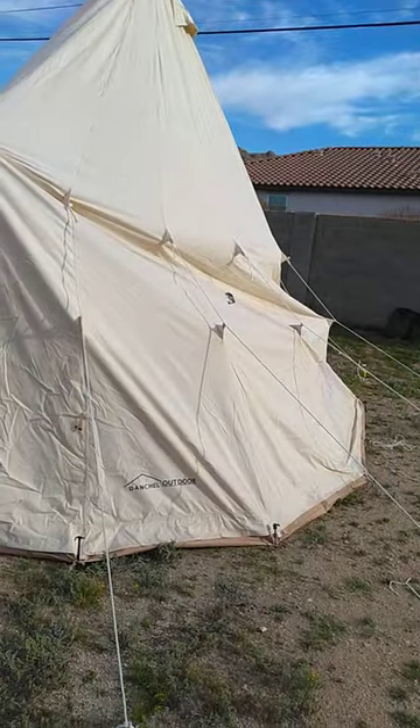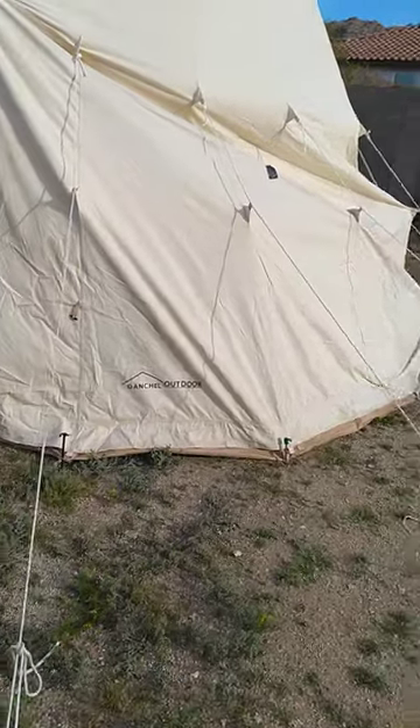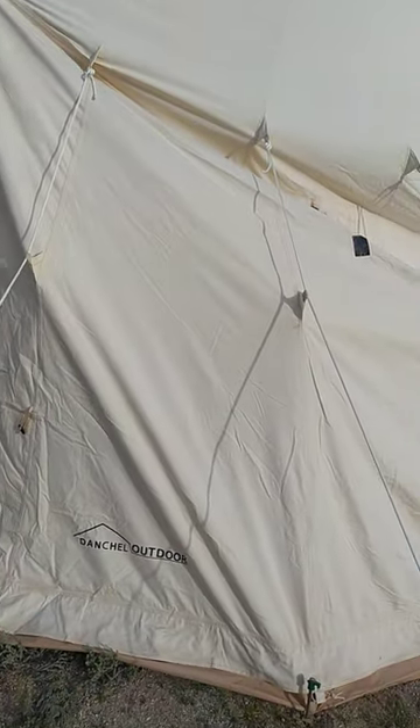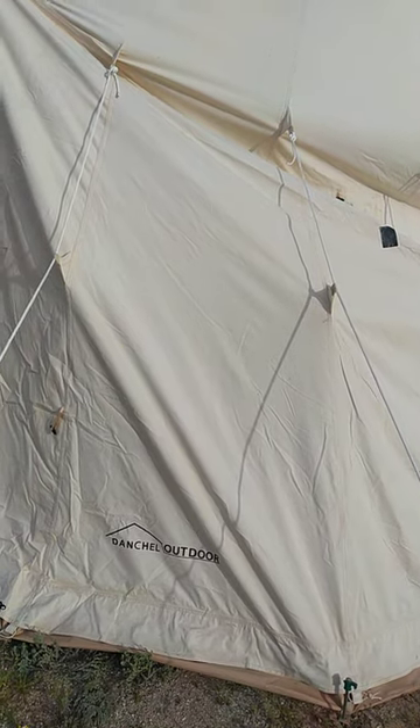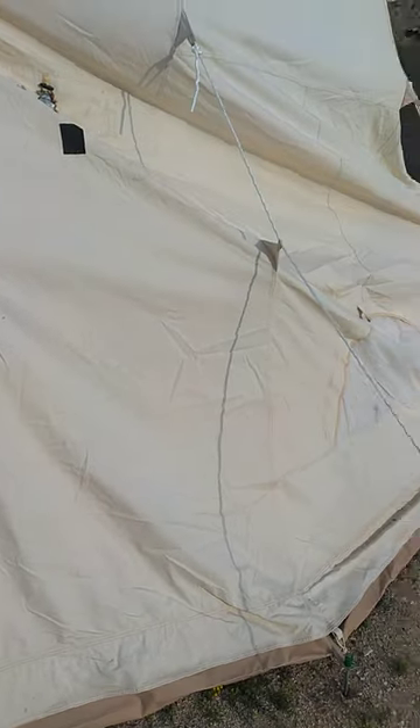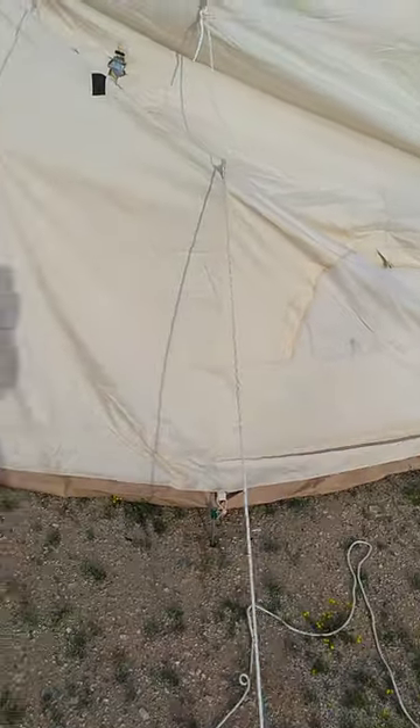So as you can see, this doesn't look right. If you look at the Dantrell tent of this sort on the internet, you'll note that they without fail have a line at about here — a flap of sorts that functions pretty much as a rain fly. This one has no such thing.